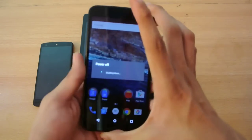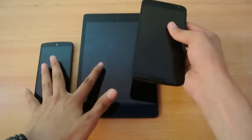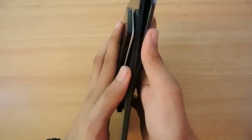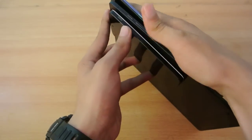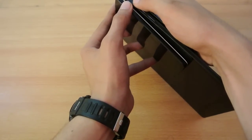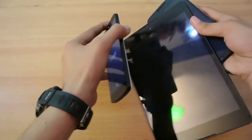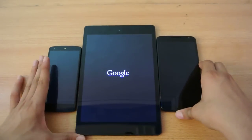So you can see the Nexus 6 takes a little bit more time to power off compared to these two. They're just completely off now. I'm going to quickly press the power key at the same time to check out the boot speed. Here we go — one, two, three, go!